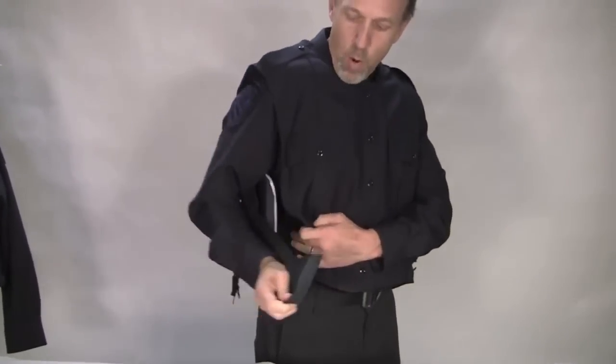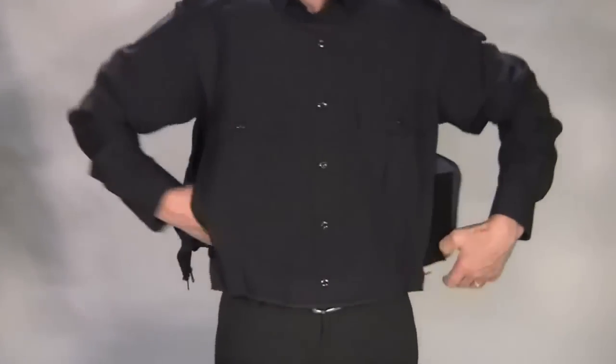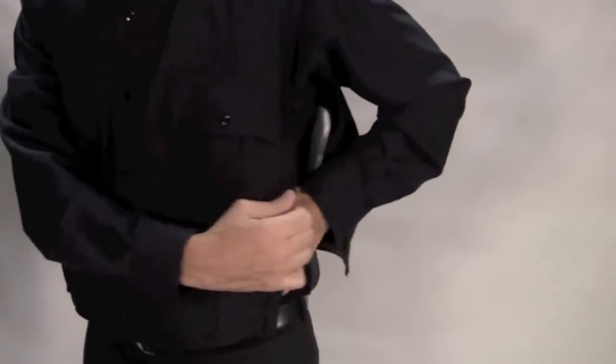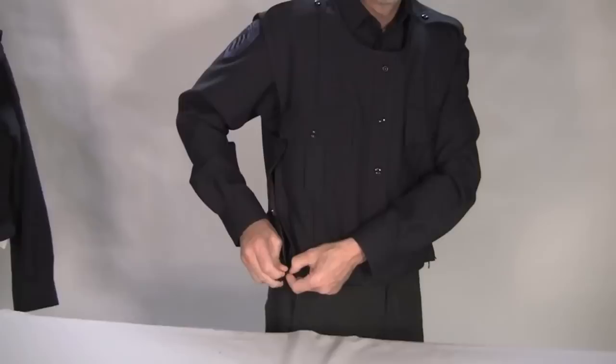Next we're going to attach the side Velcro and overlap the vest either back to front or front to back, how you would normally overlap your vest. And last we're going to zipper the armor skin closed.